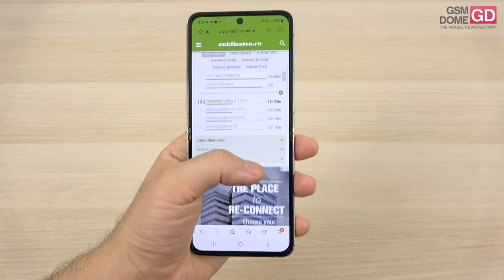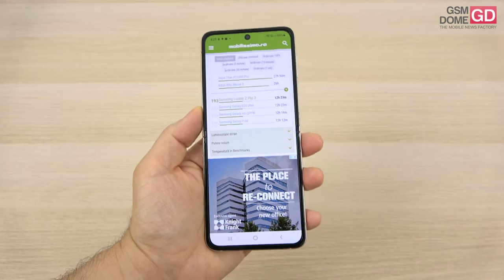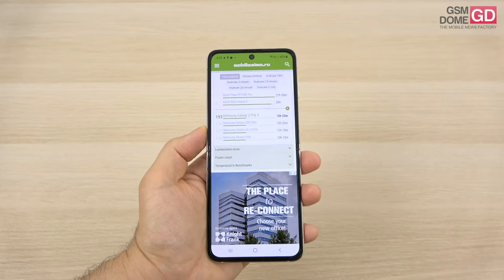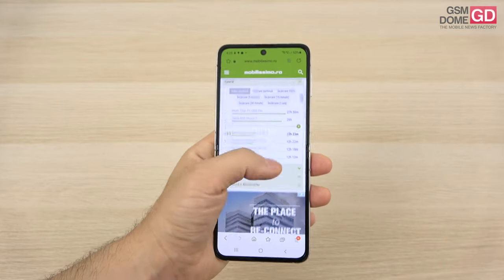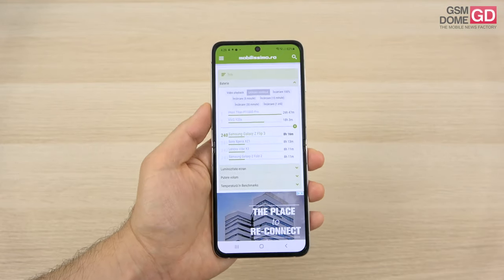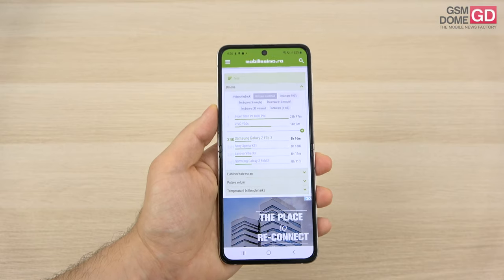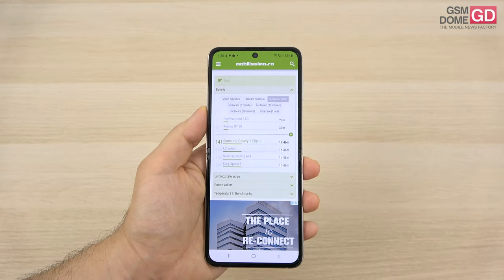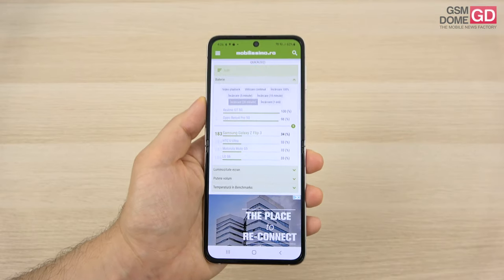We were able to surpass the first Galaxy Fold in video playback, but stayed below the original Galaxy Z Flip by two hours. The result exactly equals the Galaxy Note 20 Ultra. In PCMark continuous usage testing, we achieved a modest 8 hours and 16 minutes, placed around the 240th spot in all our tests — the first Z Flip was superior by 3 hours. The 120Hz refresh rate is taking a toll on battery life. It requires 1 hour and 46 minutes to fully charge, and after 30 minutes it reaches only 34% — it should have been faster.